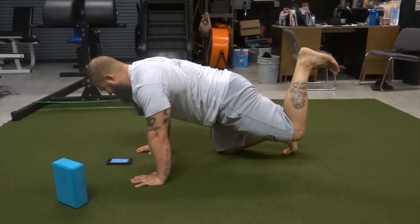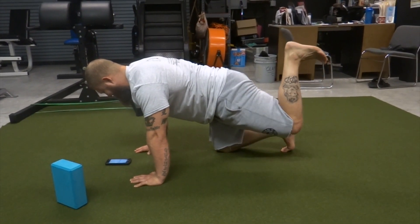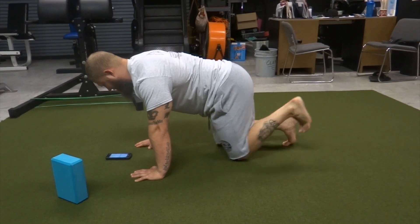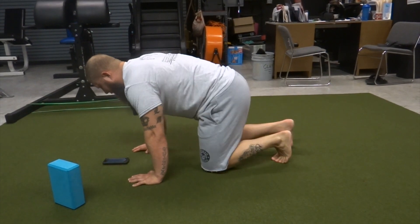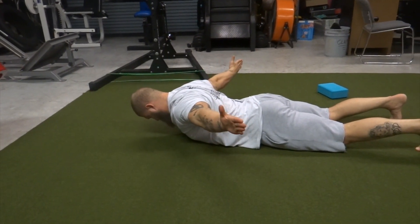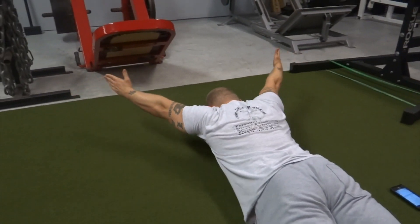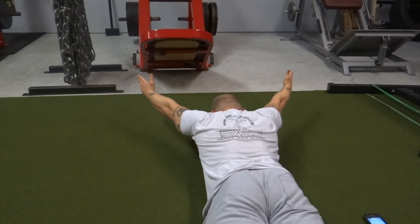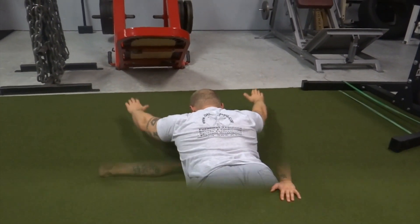We're going to do a hip extension with knee flexion, working on the glute and the hamstring, making sure you're not putting it into the lower back. Notice how I'm not overextending to where it dips down and I extend in the lower back — we don't want that.